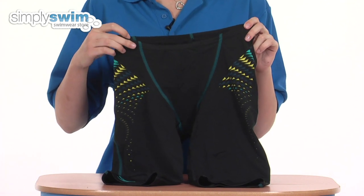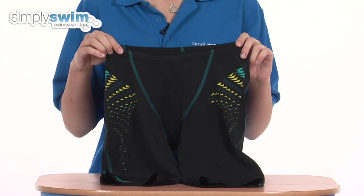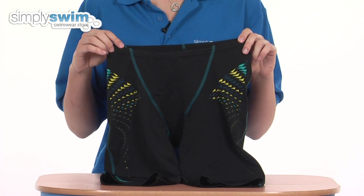The seams are on the outside of the short and they're low profile, so they don't irritate the skin. The bright colours will stay that way, as this fabric is 20 times more fade resistant than other fabrics.